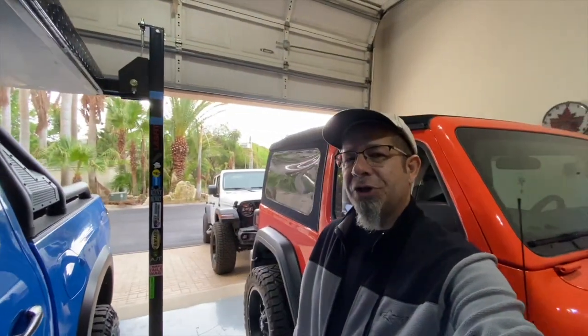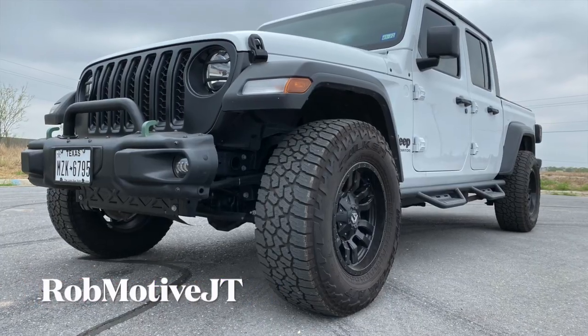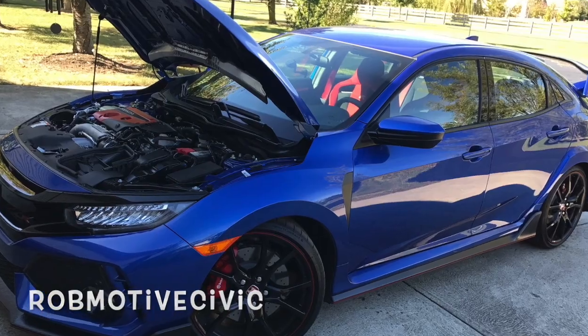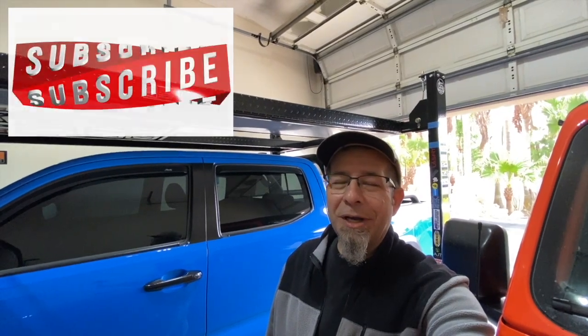Also, real quick — I have two additional channels. The first is Rob Motive JT, all about my 2020 Jeep Gladiator. The second is Rob Motive Civic, all about my experiences with the Honda Civic Type R and the Honda Civic Sport Hatchback. Check them out if you're interested. Please consider subscribing, and don't forget to click that notification bell so you don't miss out on any upcoming videos. Smash that subscribe button on the way out. Thanks for watching — stay safe out there. Bye.